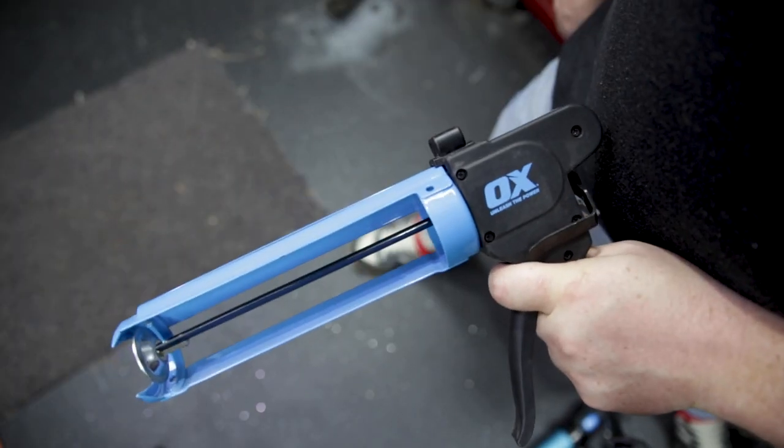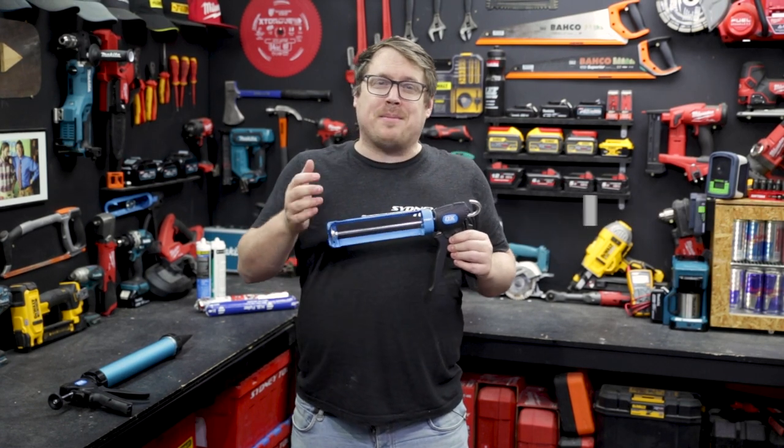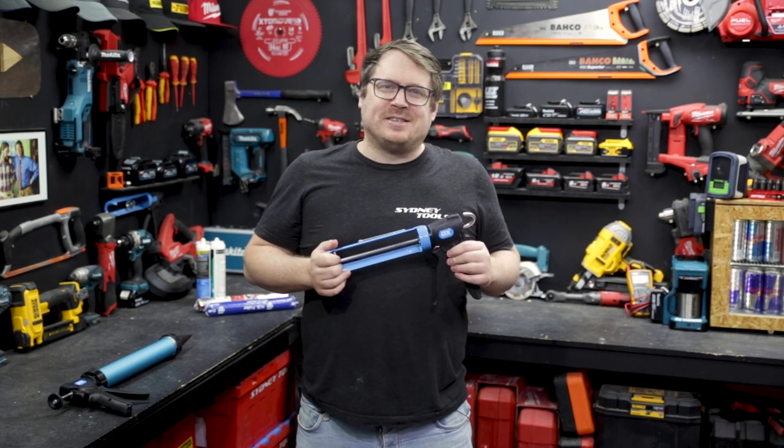Check out the full OxTools range at your local Sydney Tools store or go to sydneytools.com.au for more information on any of these products, or hit me up in the comment section below with any questions. Until next time, I'm Tim — thanks for watching Sydney Tools TV.